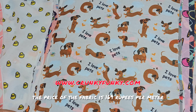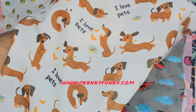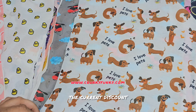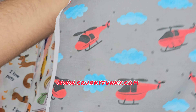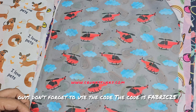The price of the fabric is 169 rupees per meter. There are various discounts on bulk. The current discount going on is 25% off if you shop for rupees 699. Guys, don't forget to use the code — the code is fabric25.